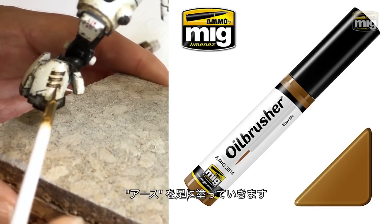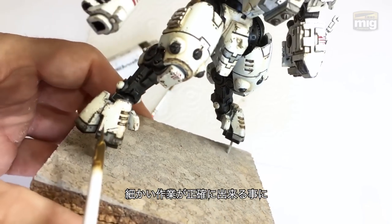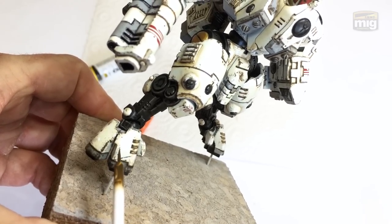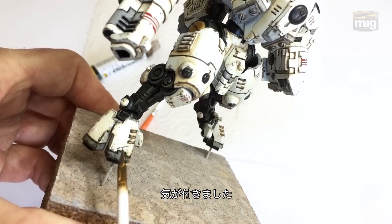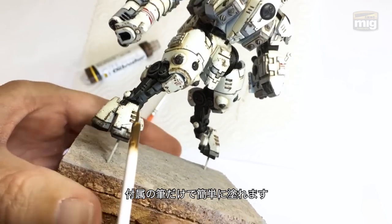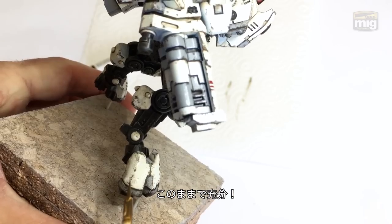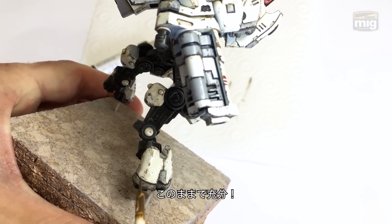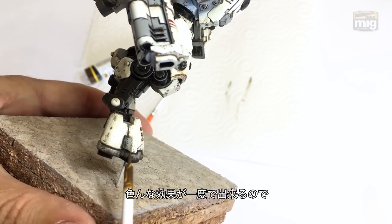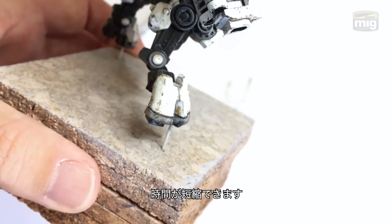Rummaging through the bag, I picked this one — it just says Earth. That seems pretty simple, let's give it a test. The first thing I noticed when putting this on was that I can dot on the paints really easily with the applicator, so I don't always need to use a two-brush technique. I could just dot it on quickly and leave it. I was actually able to accentuate and add to the chipping effect with the oil-brusher applicator — doing two or three things at once, which really helps get your model finished quickly and easily. Here's a super quick close-up and you can see the effect there — it's really, really good and it was easy.